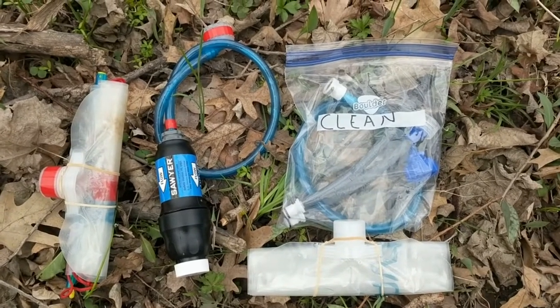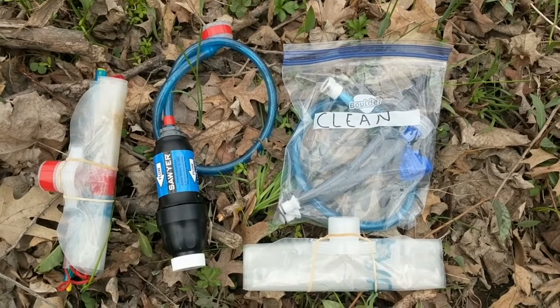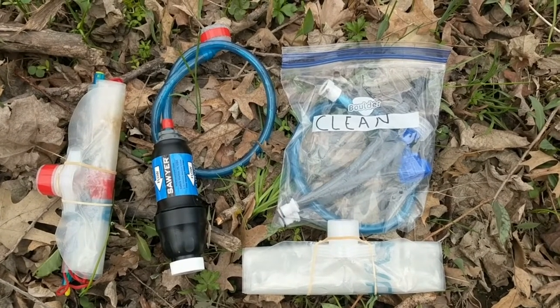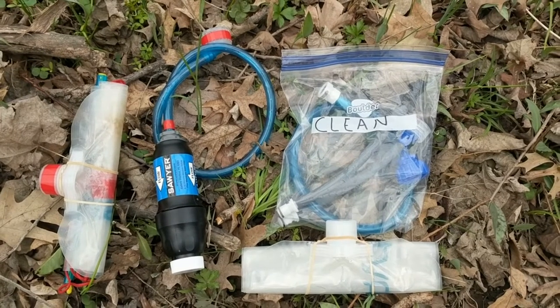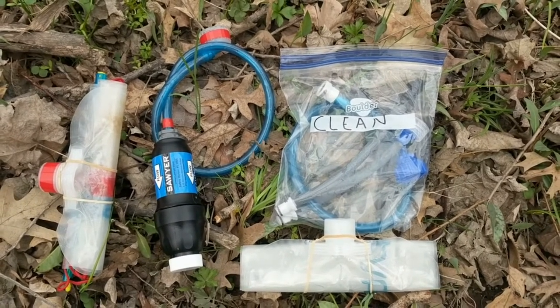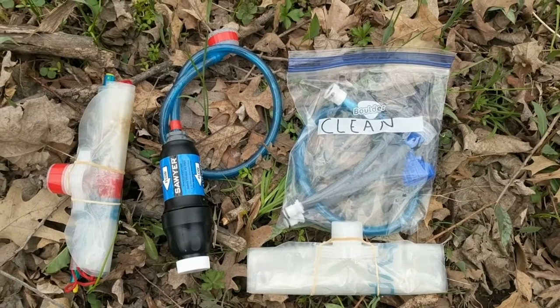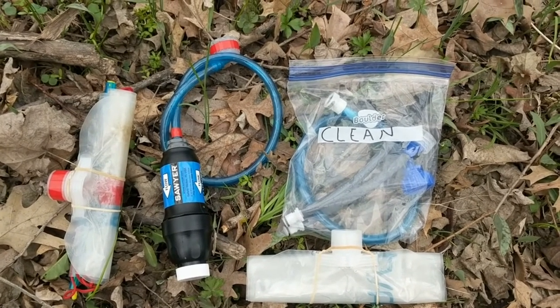Here's everything all laid out. On the left I have the dirty bag, then I have the filter itself in the middle, and I keep the tubing connected to it because I had a leak in the connector — I was able to fix it, but I don't want to be pulling it on and off. Then I have the clean tubing stored in a Ziploc bag separately so it doesn't get cross-contaminated, and I also have the regular clean water reservoir that I'll be filling up.